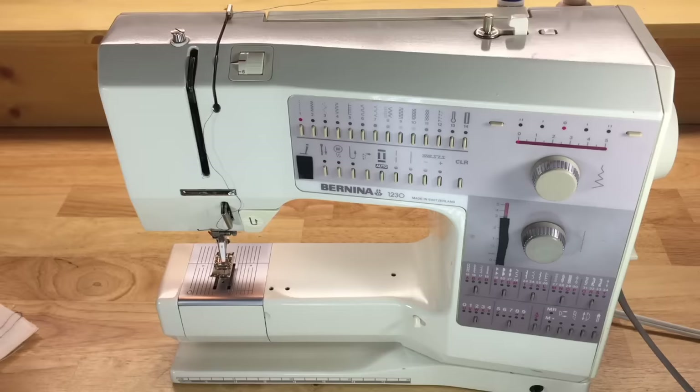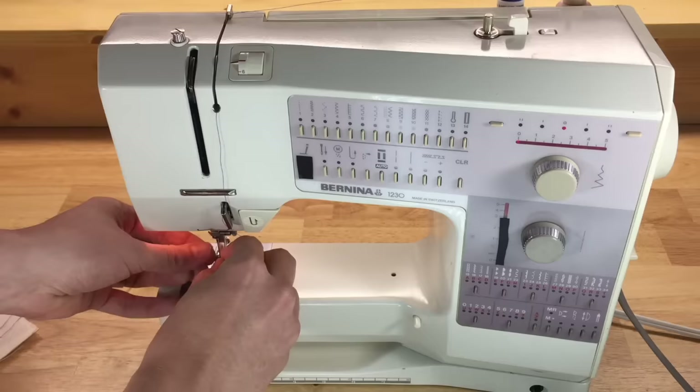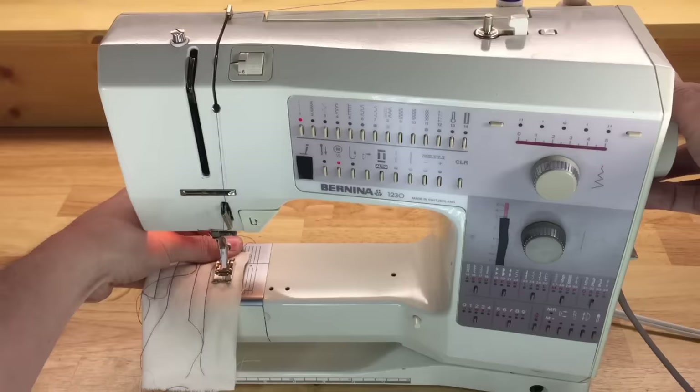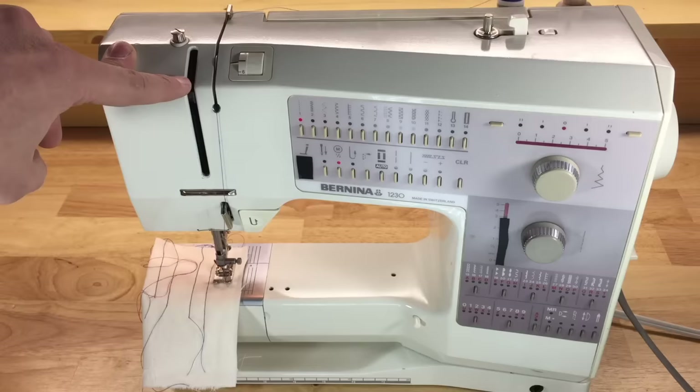Now I'll illustrate what it looks like when you miss your take-up lever. The take-up lever essentially pulls the slack out of each stitch — we have to provide the thread with some slack to tie the stitch, and then get rid of that slack. What I've done here (don't do this on purpose) is thread it improperly through the tension mechanism, bypassing the take-up lever — it's not worth doing this to your machine.